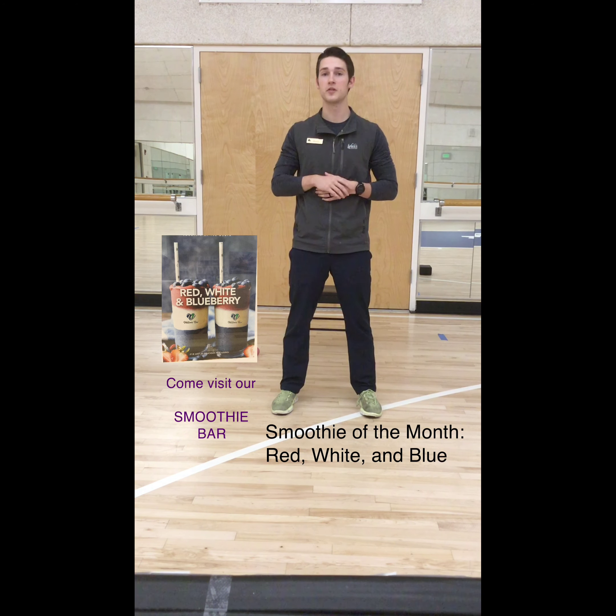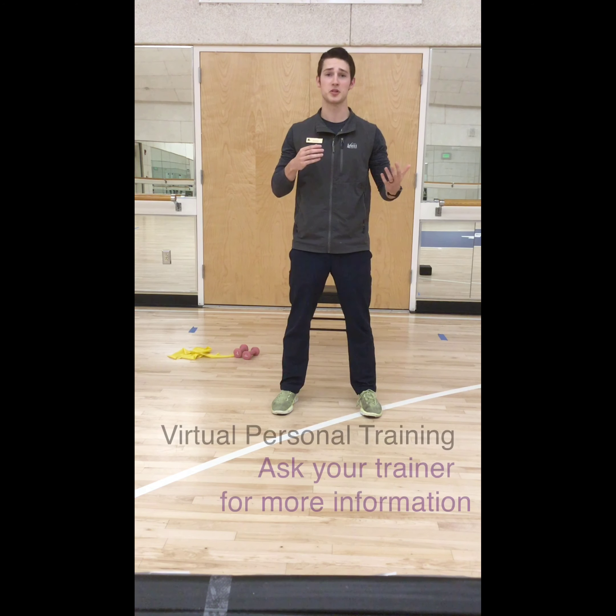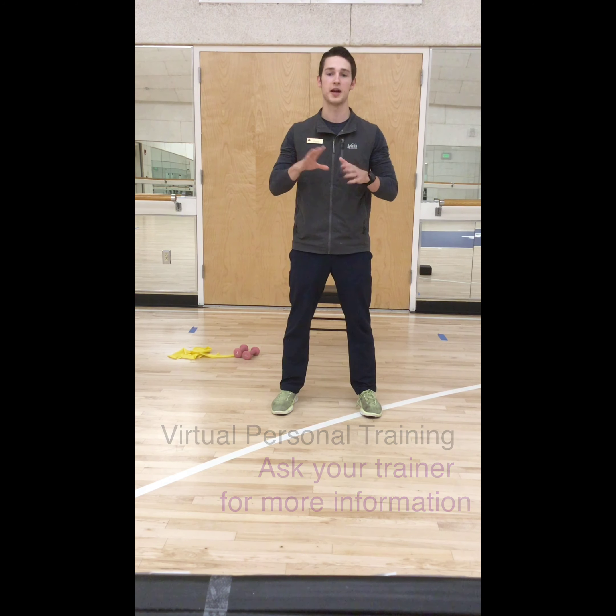Here at the Oak Ridge Wellness Center at the Landings Club: first up, we have got the Smoothie Bar — this month's Smoothie of the Month is the Red, White, and Blue. It has got blueberries, yogurt, everything you want, so stop by on your way out. Next, we have got new Lululemon merchandise coming in, ready for you as the summer months roll on. We also still have virtual training available if in-person isn't your thing — our trainers would love to work with you.